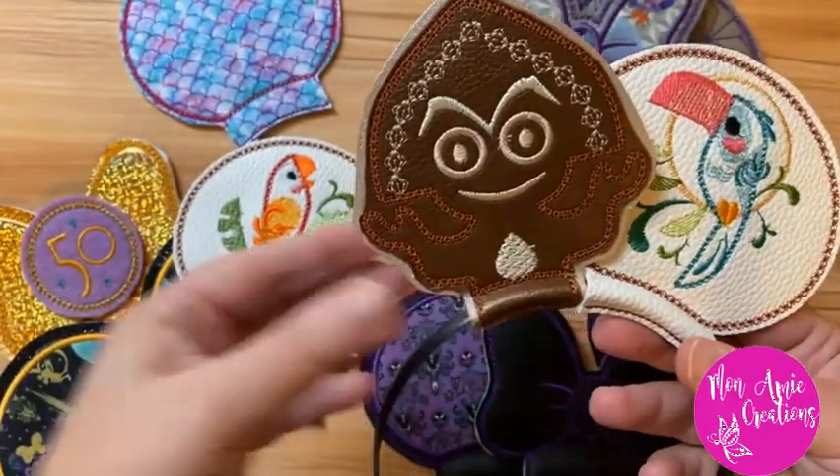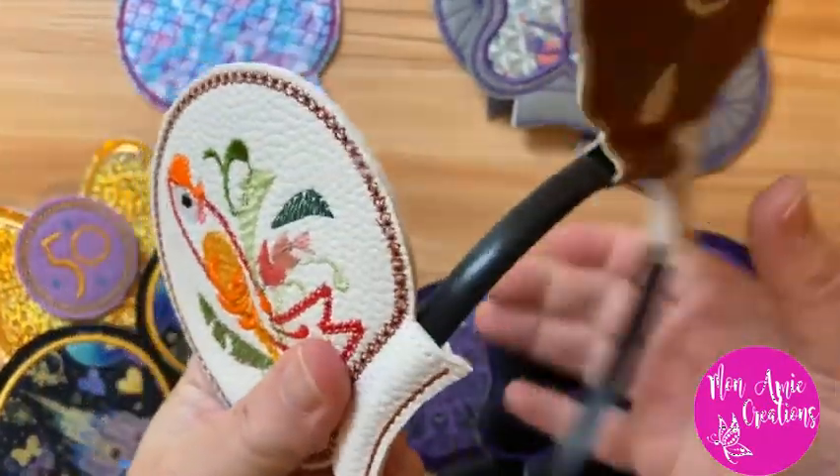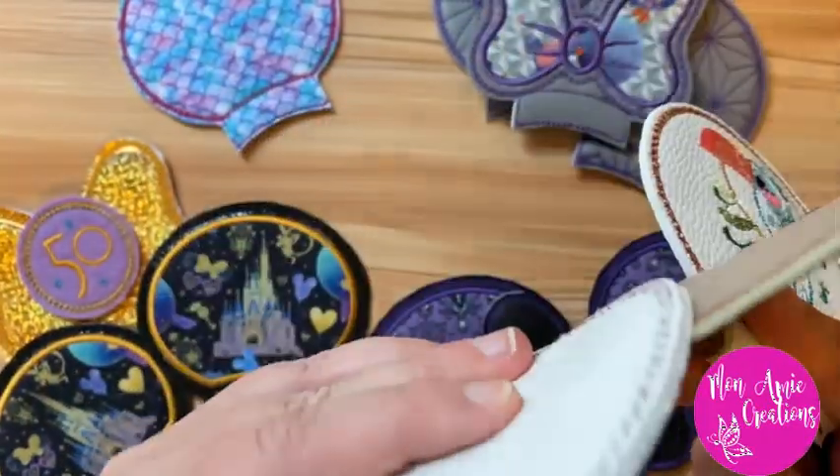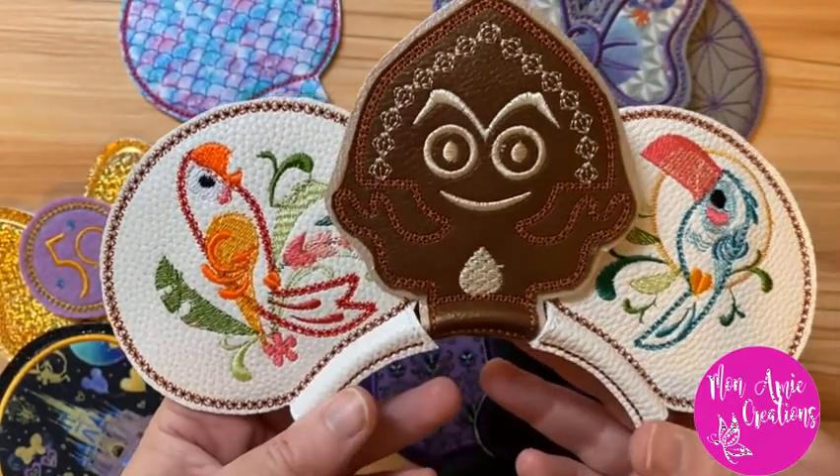With these embroidered mouse ears the sky is the limit — you can make and create whatever you want and make them however you want. I'm going to show you exactly how to make your own set of embroidered mouse ears, so stay tuned and we'll get everything set up.